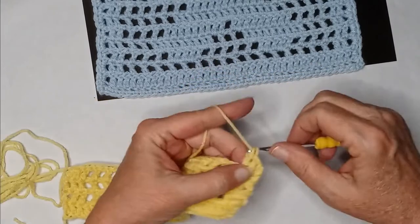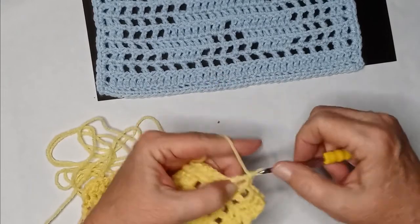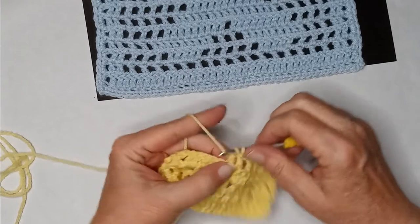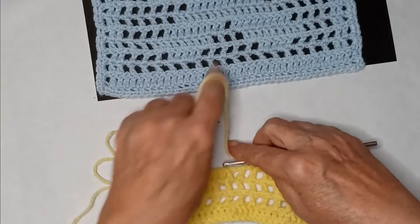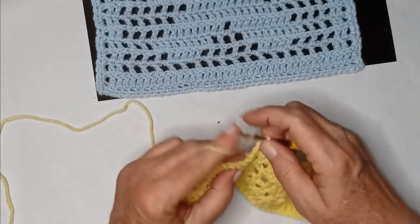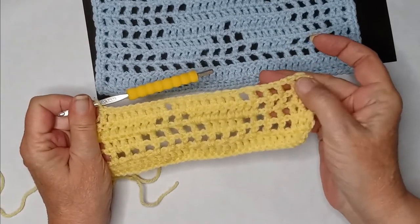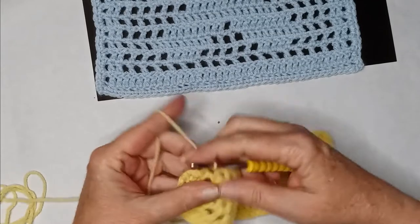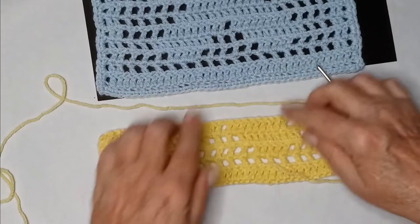Now we need eight double crochets: one, two, three, four, five, six, seven, eight. Then three blank spaces: chain one, crochet, chain one, double crochet — one more time. Because we did eight over here on this side we need three blanks over here too, then end the row with two double crochets to create the border. Chain two and turn your work.